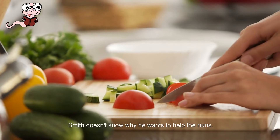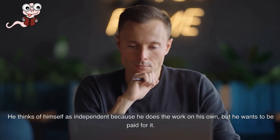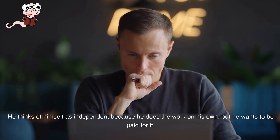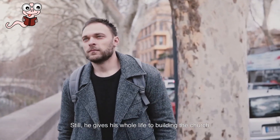Smith doesn't know why he wants to help the nuns. He thinks of himself as independent because he does the work on his own, but he wants to be paid for it. Even though he thought it would be money, the payment he gets is not money. Still, he gives his whole life to building the church.